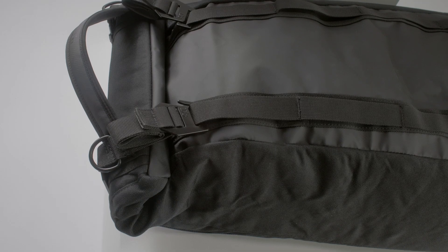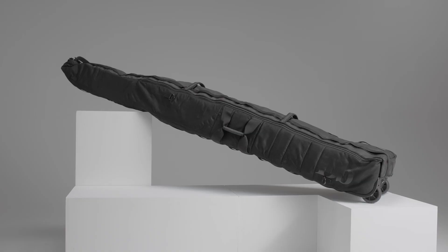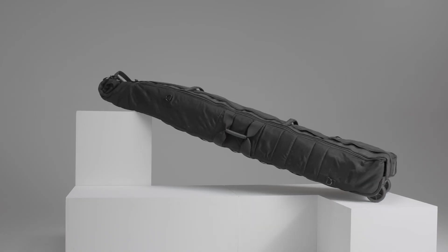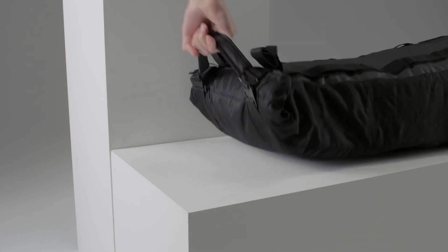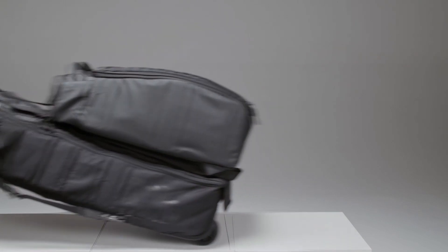With the length adjustment system, you always have the correct length for whatever equipment you have inside, meaning it will always roll on the wheels and not touch the ground — and that gives the bag a much longer lifetime.